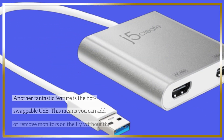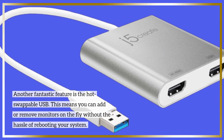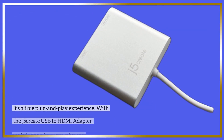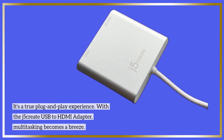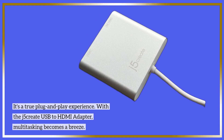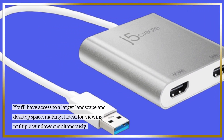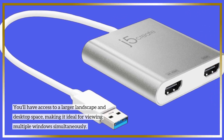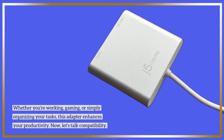Another fantastic feature is the hot swappable USB. This means you can add or remove monitors on the fly without the hassle of rebooting your system — it's a true plug-and-play experience. With the J5 Create USB to HDMI adapter, multitasking becomes a breeze. You'll have access to a larger landscape and desktop space, making it ideal for viewing multiple windows simultaneously. Whether you're working, gaming, or simply organizing your tasks, this adapter enhances your productivity.